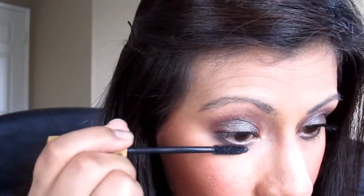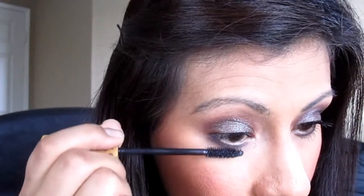And then I'm using my Tarte Mascara. Just like that. And that is it for the eyes. If you want to see what I did to the rest of my face, then just keep watching.